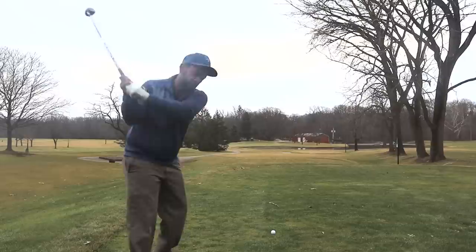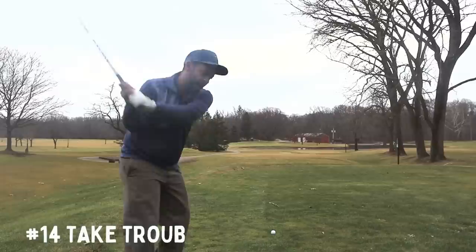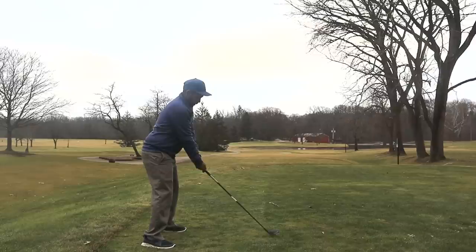We have a front pin here and it's 176 yards to it. When you're just trying to break 80, you don't want to make big mistakes. The big mistake on this hole is going short into the water, so I'm hitting a high wood and aiming closer to the middle of the green.